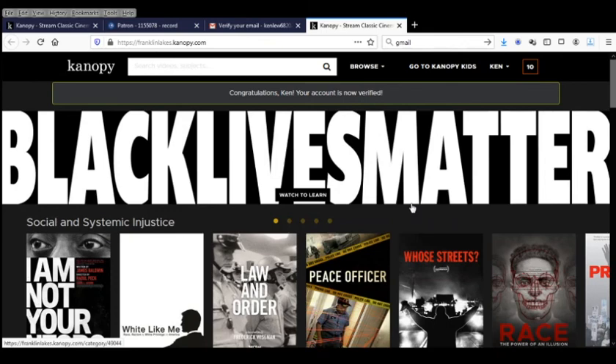Now our email address is verified and we're all set to go. Keep an eye out for future videos where I'll explain how Canopy works and how you can watch movies. But that's it for right now, so thanks for watching.